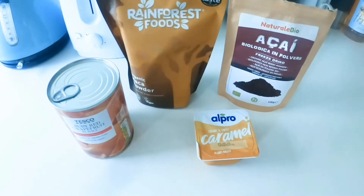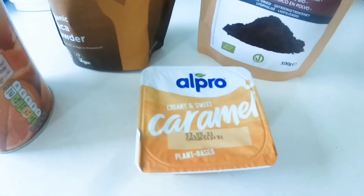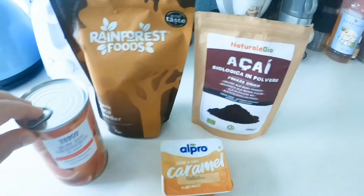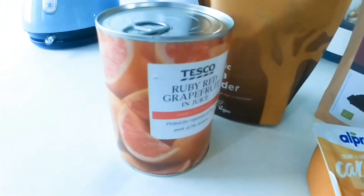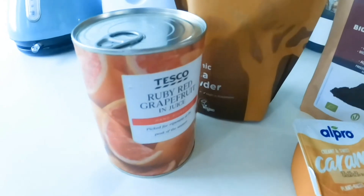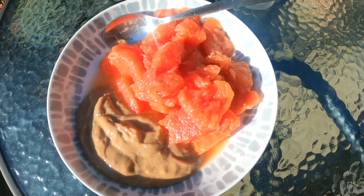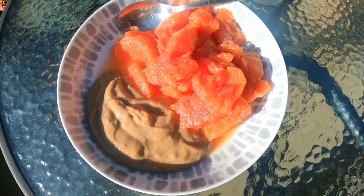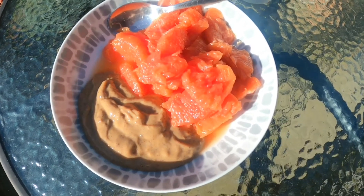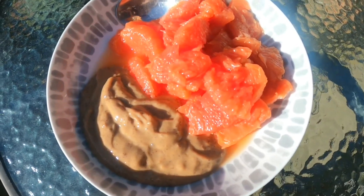For breakfast this morning I'm going to have one of the Alpro soya yogurts — it's the caramel one — which I will add my two powders to, and then I'm going to have a tin of red grapefruit. I absolutely love this, I haven't had it for ages. So here is my breakfast: my big can of pink grapefruit and my soya caramel yoghurt with my powders in it. Looks amazing.